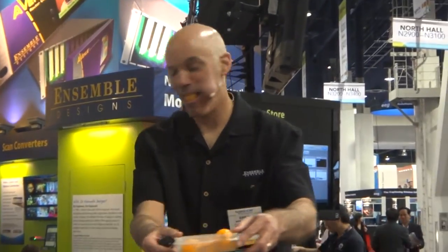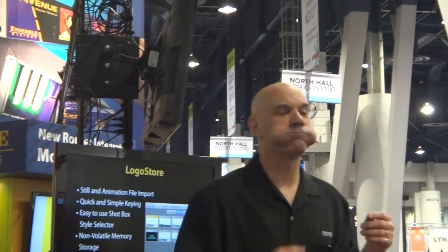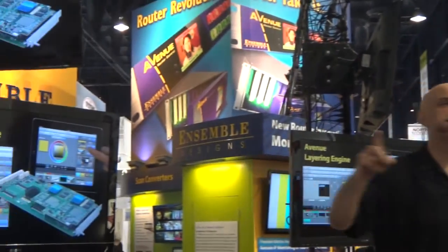Do you guys follow? Two key layers. Now, welcome to us — that is the Avenue Layering Engine.